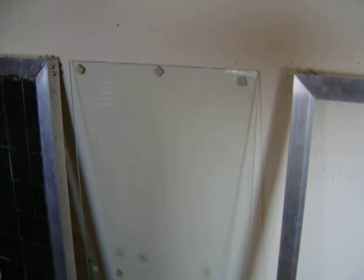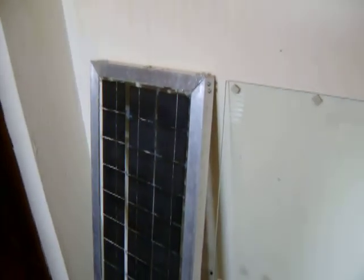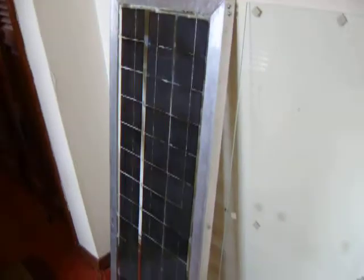First you need to get a piece of glass, then you need to decide what size cells you need to get that will fit your glass. I like solarcells101.com because I can get just about any size that I need from them.